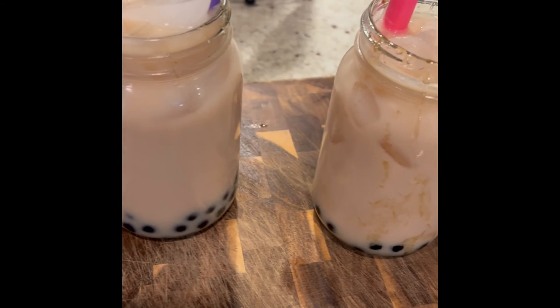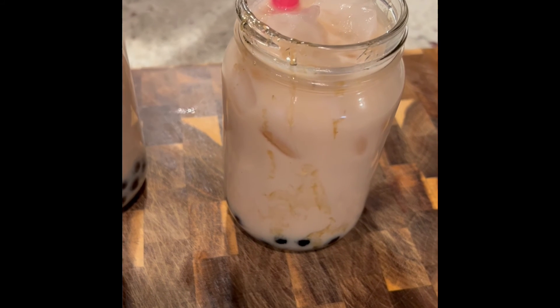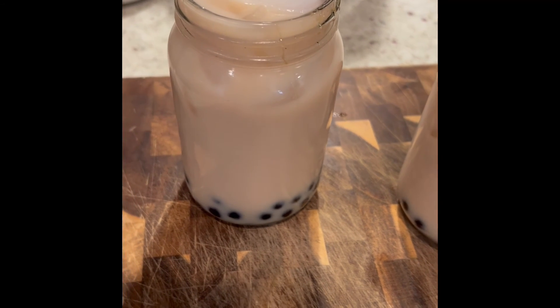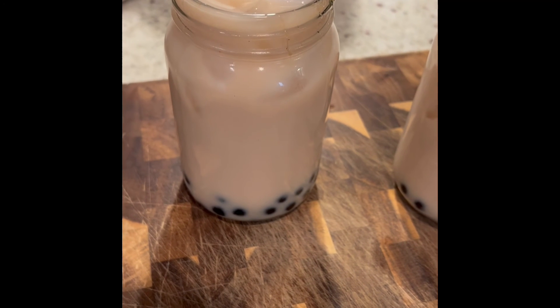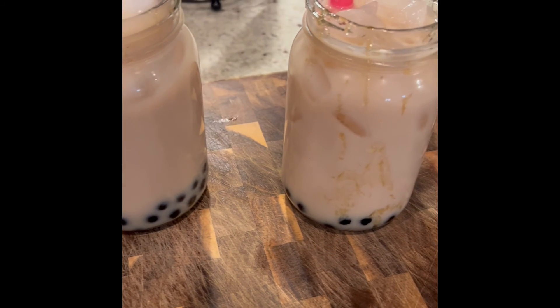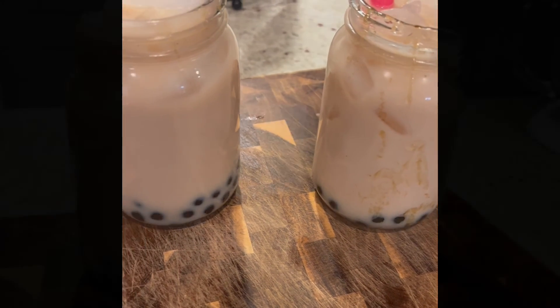I went ahead and made another one. The two-thirds of a cup of boba is enough to make about two drinks. You could just add tea and milk as you'd like. If you like it sweeter, you can add some sugar, but they're just perfect to me.